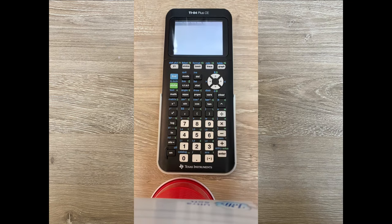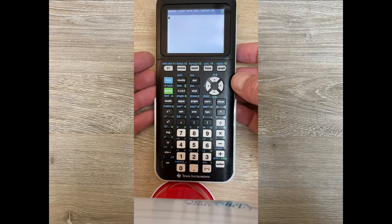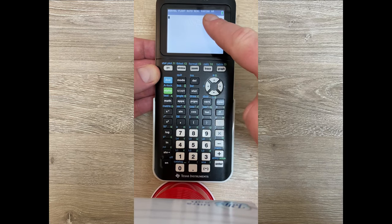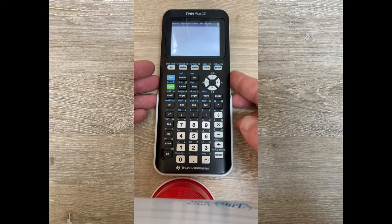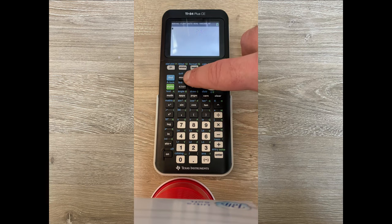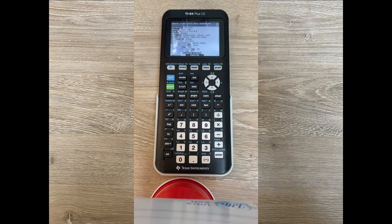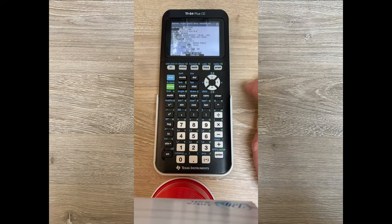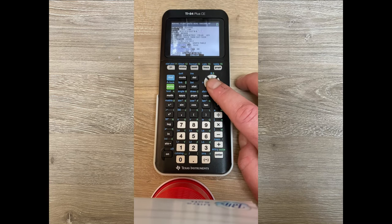When you turn it back on, notice all the words at the top — those are important settings your calculator is currently set at. That's called the mode menu, a very important menu. Think of it like your settings menu for your calculator. If we open it up we see all these different settings — it's a classic display for all the TI-80X series. Each row is a setting.